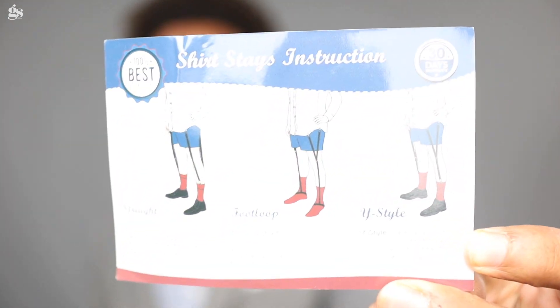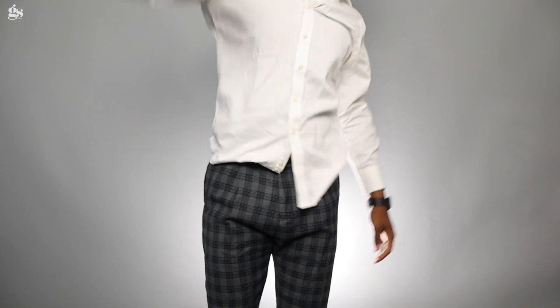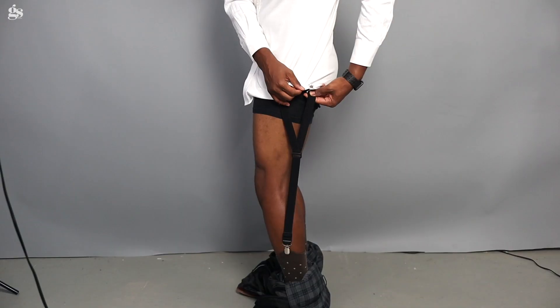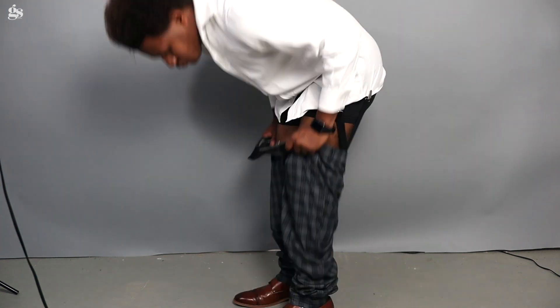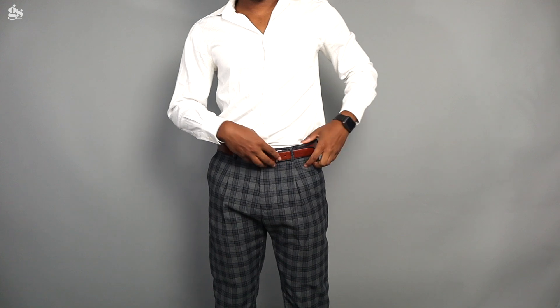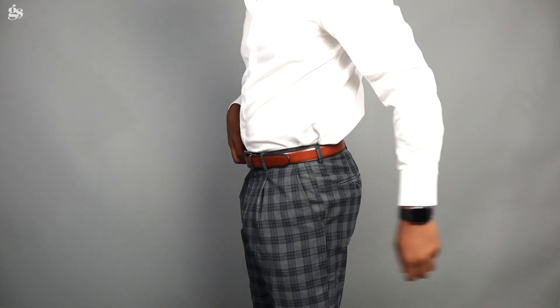There's a simple process and you have a couple different types that you could get. These are the way to go if you are looking to not have your shirt always become untucked throughout the day or get that really rough look. What they're going to do is — the material they're made out of — they're going to be elastic enough for you to move and raise your arms, but they're going to fall back in place and make sure that your shirt does the same thing.